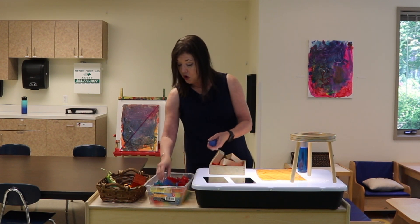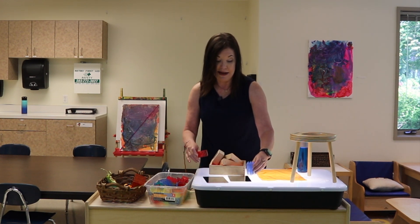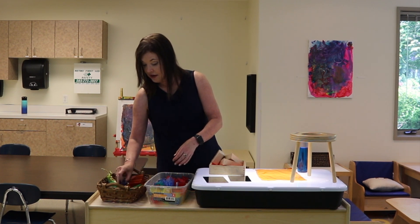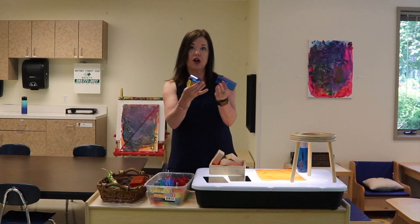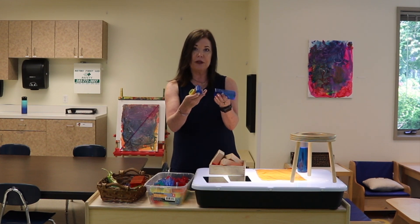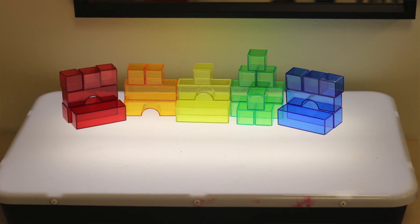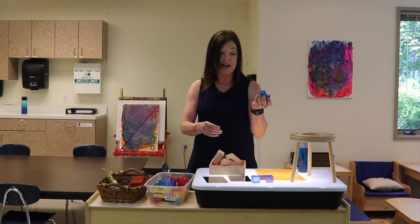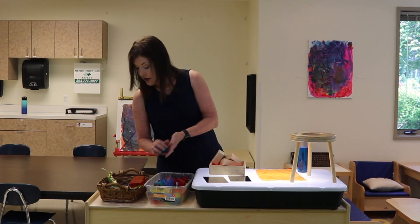Speaking of more transparent pieces, these are just like Lego Duplo bricks, except they're transparent, so you can see the color through them. And same with these transparent pieces — they look like regular plastic building blocks, but since they're transparent, they're picking up the colors. I love them because if you put them side by side, you can actually look through and see that yellow and blue makes green. So it's a great color mixing activity.